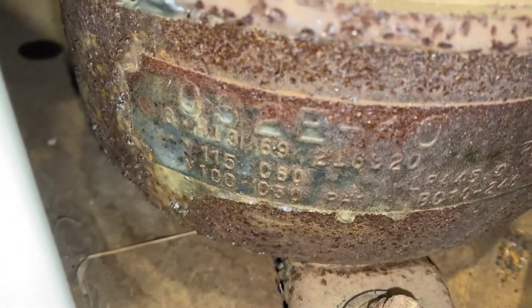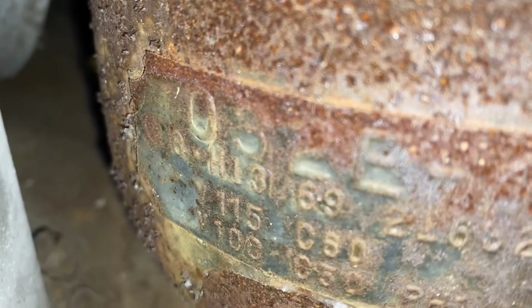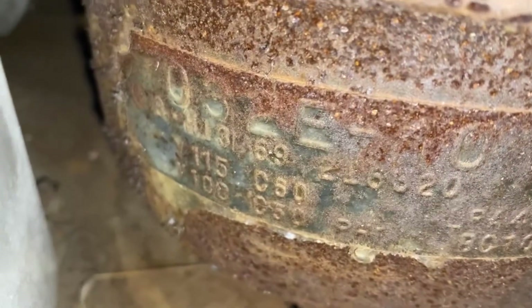Alright, so 'G' means General Electric fan motor. One dot means, if I recall correctly, first shift. 'H' — the H would be eight, so it's August. So it's August 13th, 1969.